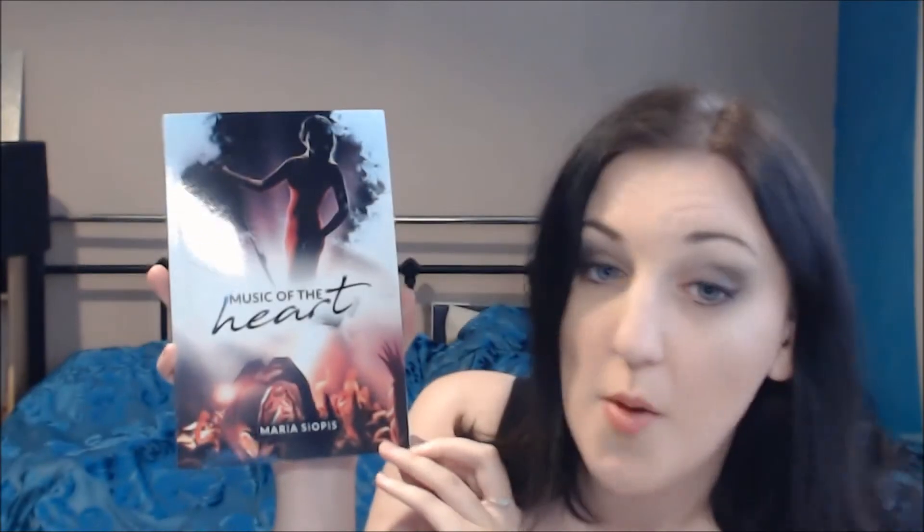So it's Music of the Heart by Maria Siopis. I'll pop a link in the description so you can go and grab a gorgeous copy of this paperback as well. And if you're reading along with me this week, I hope you'll enjoy the reading updates. Bye!